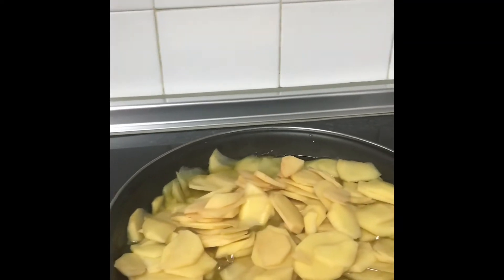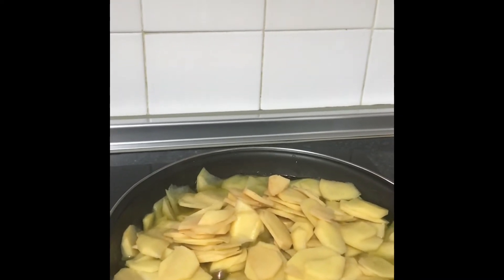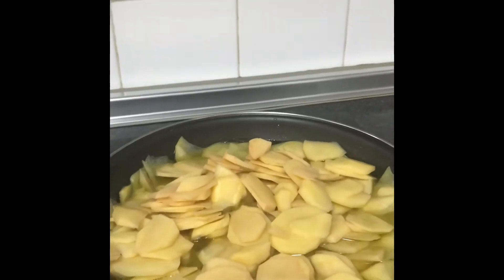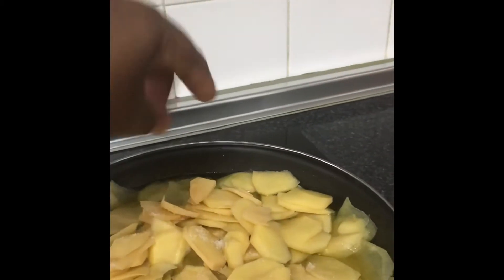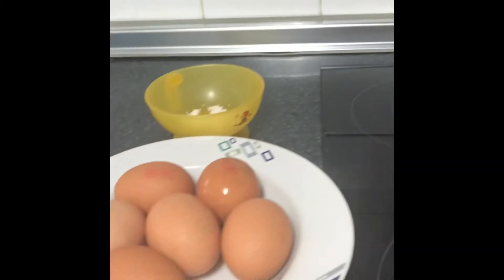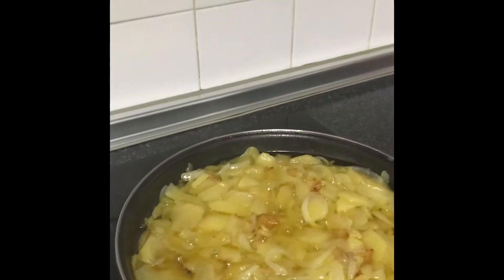Right now I have my gas cooker on high, but later I'll be reducing it, because we're going to cook this — we won't fry it. Now add a little pinch of salt, then after five minutes I will add the chopped onions.